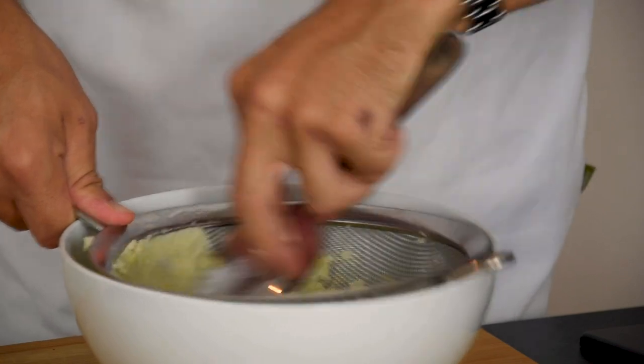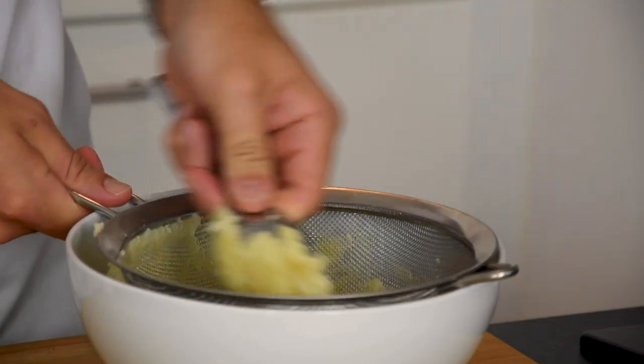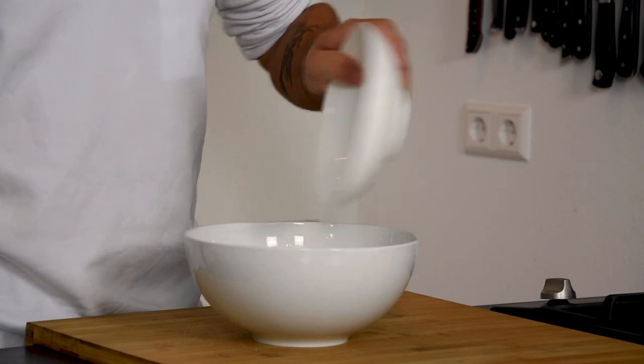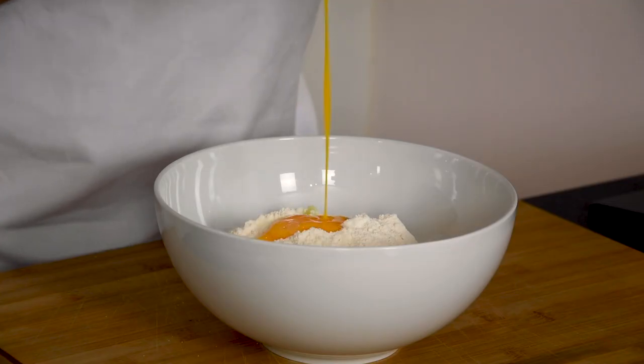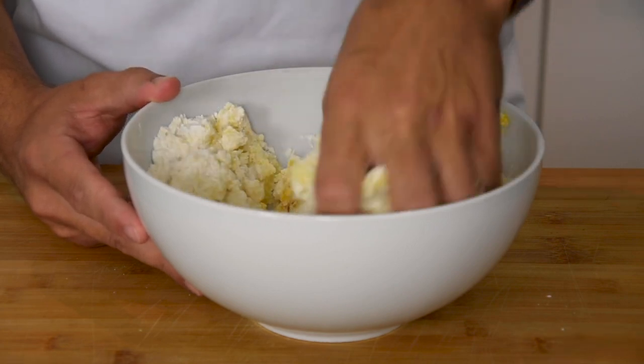Then press the potato through a sieve and weigh 500 grams of the mashed potatoes. Now add a pinch of salt, 100 grams of flour and two egg yolks. Knead this into a nice ball of dough.